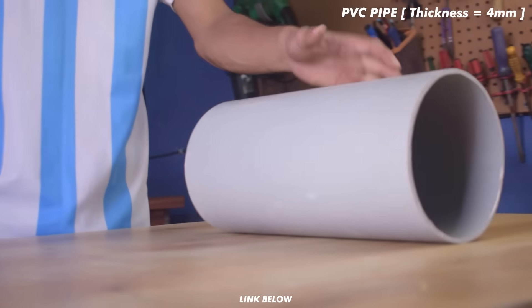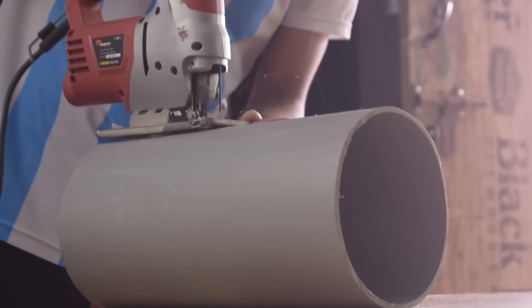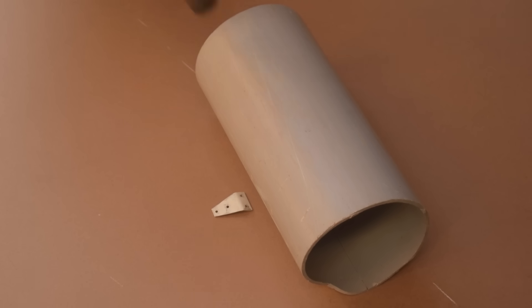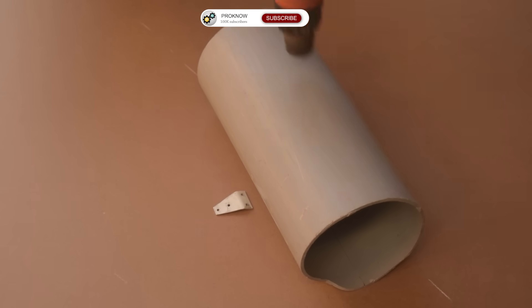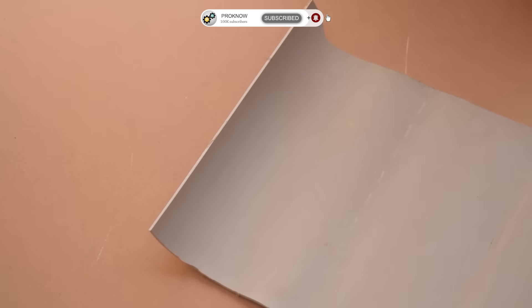Namaskar Mitro! In today's video, we will be building a powerful RC car using PVC pipe. As always, I have provided all the necessary files and links in the description, so you guys can follow along and make this project at home. If you are new to the channel and enjoy creative projects like this, consider hitting the subscribe button for more exciting content. Now let's enjoy the video.